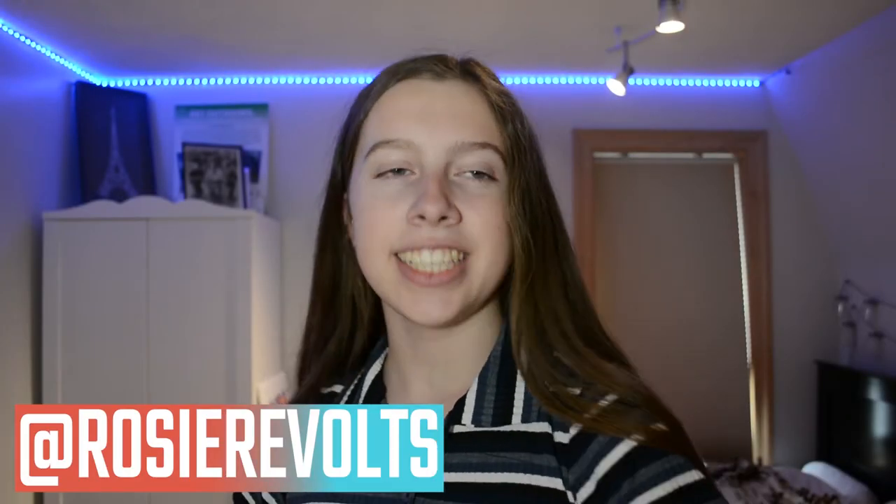Hey guys, it's Rosie! Welcome back. Today I'm going to be doing a really fun photo shoot. I'm going to take some ideas that I saw on TikTok and make them into a stay-at-home photo shoot. I have about five ideas picked out and most of them are in my room. I have to set up my tripod — I'm going to be using the wall as a backdrop and my light, so it'll be my phone, my light, and me standing against the wall, with my camera filming so you can see the entire process.